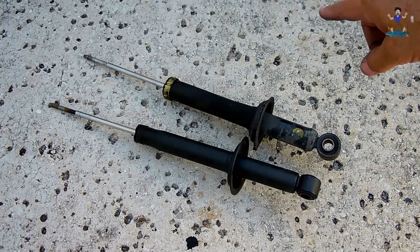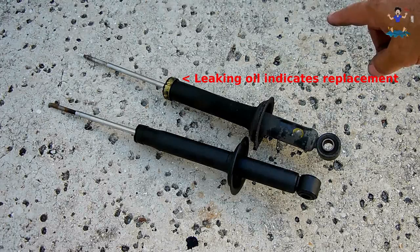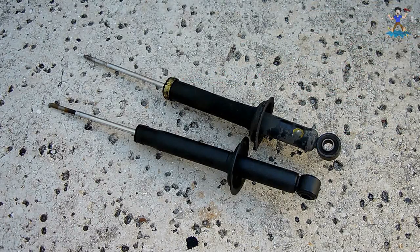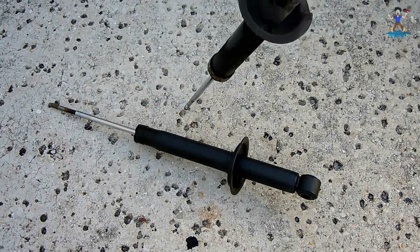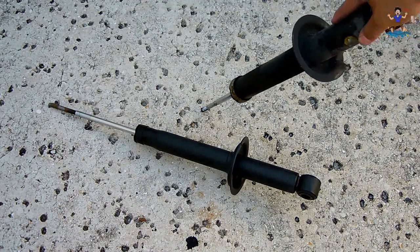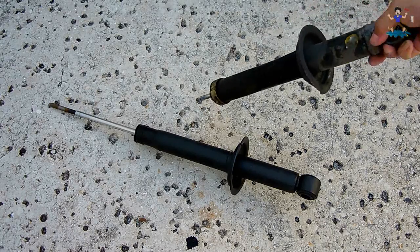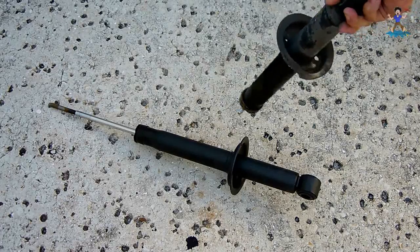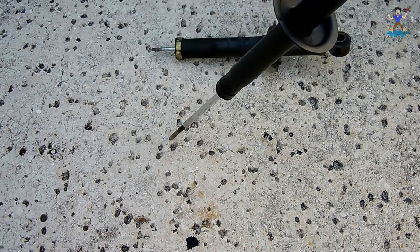I'm going to show you one that's been replaced already on the opposite side of the vehicle — the one with the brass end — and then show you a good one, which is a new Gabriel shock on the inside. When you push it down all the way and let go, it should re-extend. That's the bad one; over here is the good one.